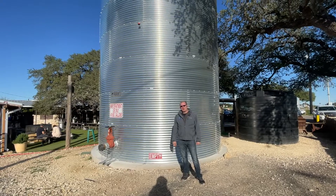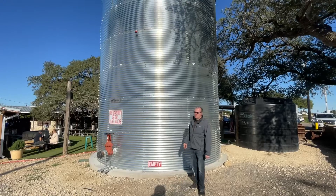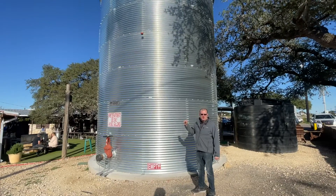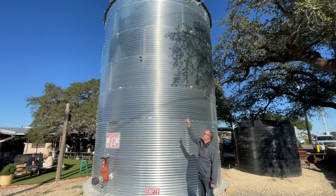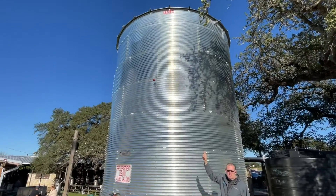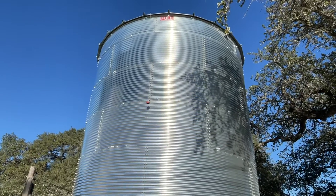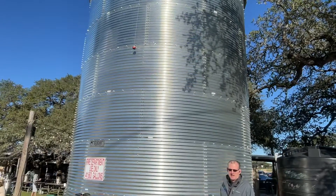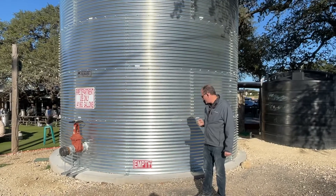Hey guys, Jim at Greenwater and Green Harvesting Supplies here. Today I wanted to point out something we ran across during our travels here in the Texas Hill Country, and that is the levitator level gauge. It's actually installed here in this particular application on a tank that is a little over 20 feet tall. It holds over 40,000 gallons of water for fire suppression. This is a Cordell tank.